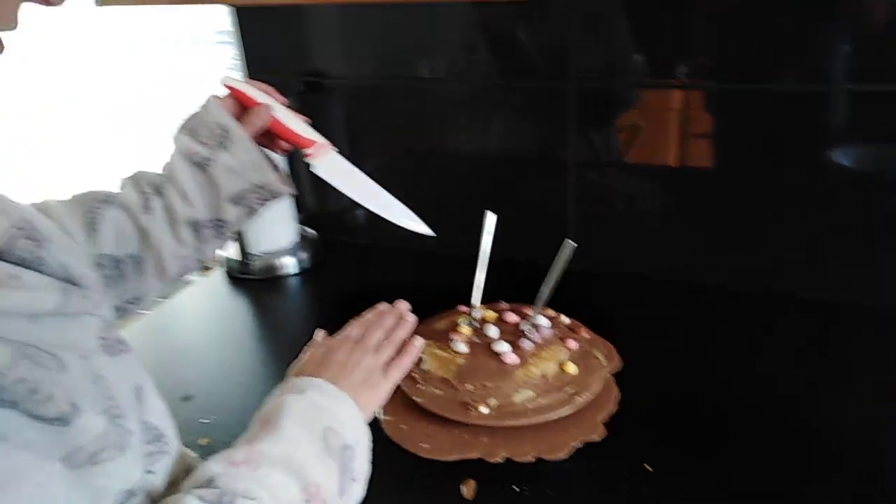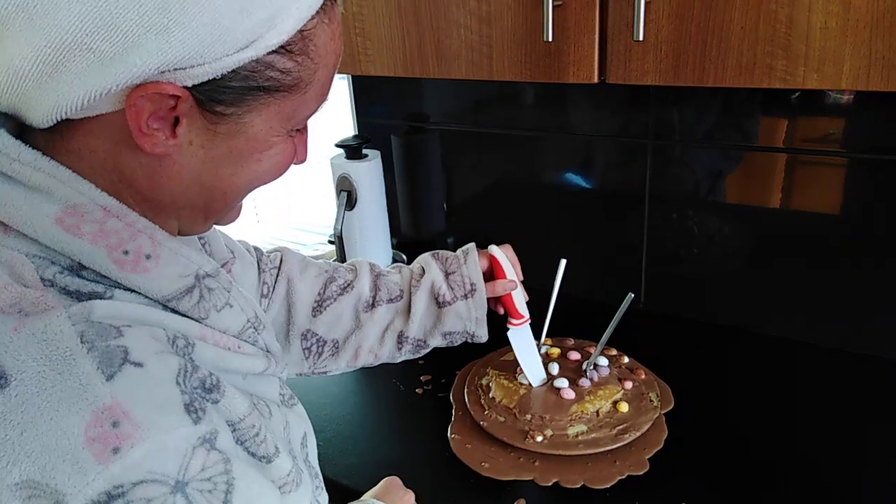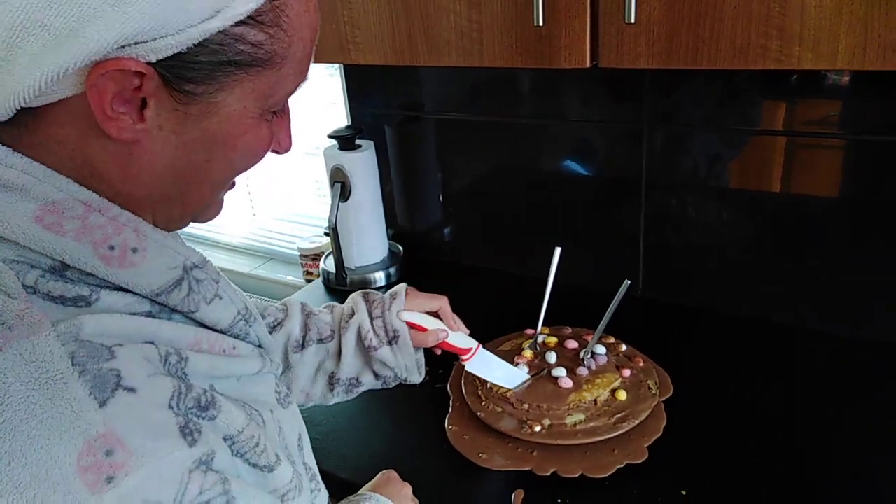The four candles aren't for Two Ronnies jokes specifically — they're to hold the thing together because it's just going whoosh whoosh. So how do you eat it? I don't know, have a go. Oh my god.